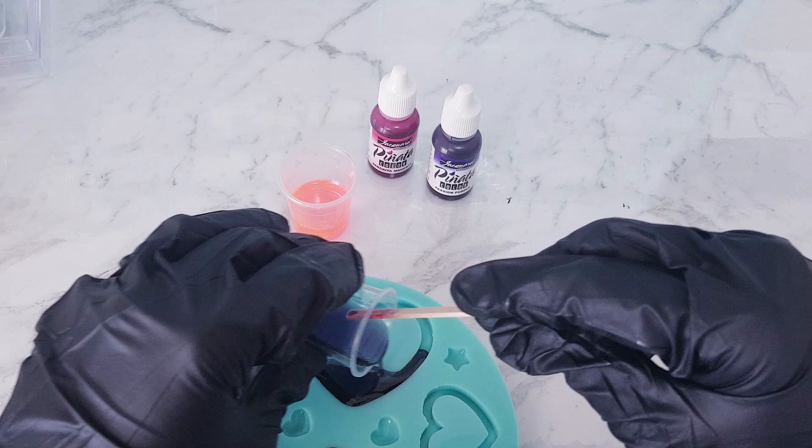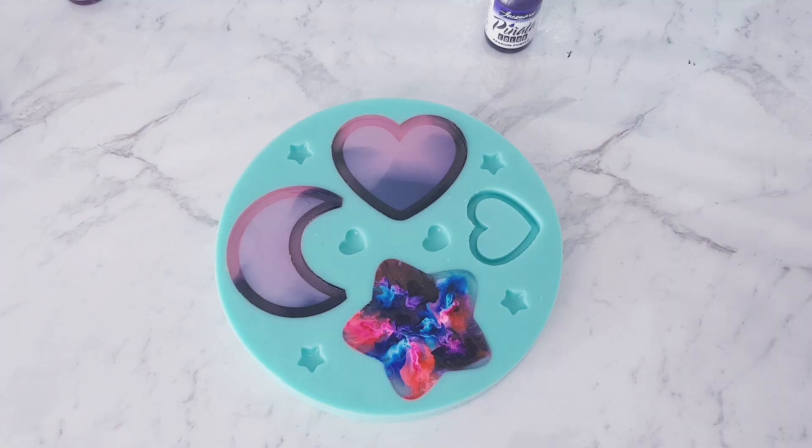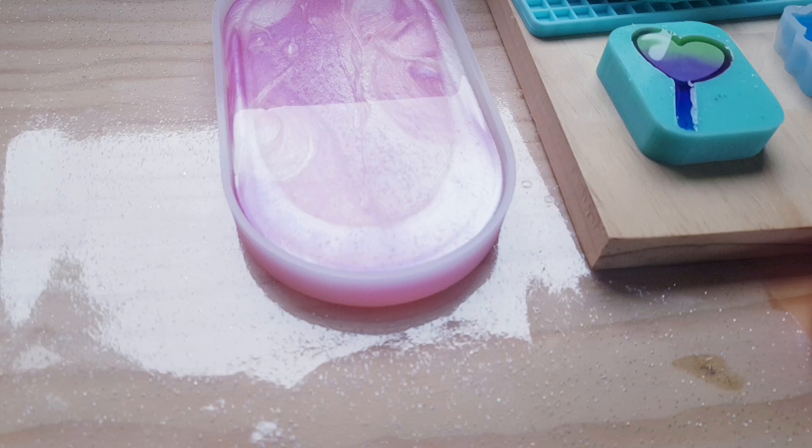A lot of people use alcohol inks for this technique down here. So those are the alcohol inks — I'll set that aside to dry. I'm just going to let all my resin pieces dry and we'll come back probably tomorrow and see how they've all turned out.